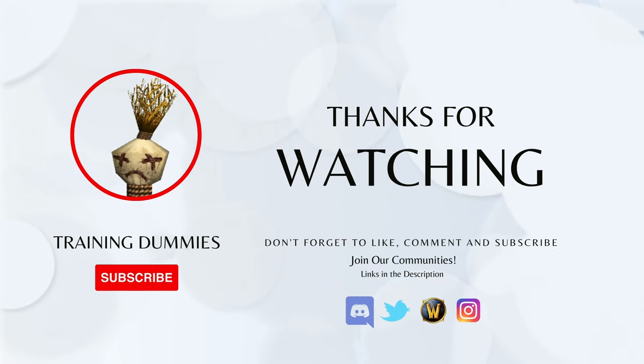Thank you so much for watching. Please like, subscribe, and comment, and please follow us on social media. Links are in the description below.